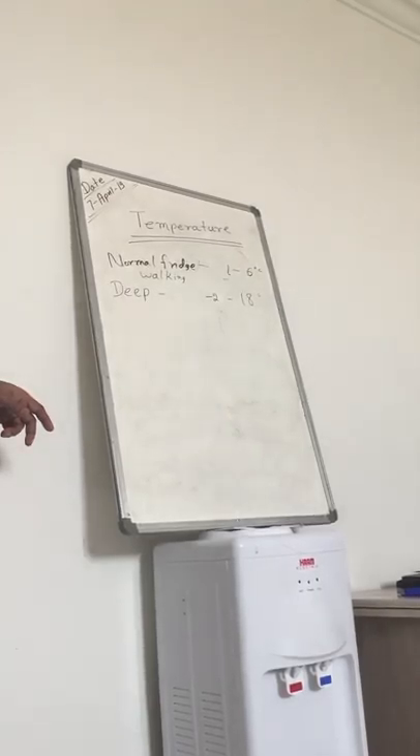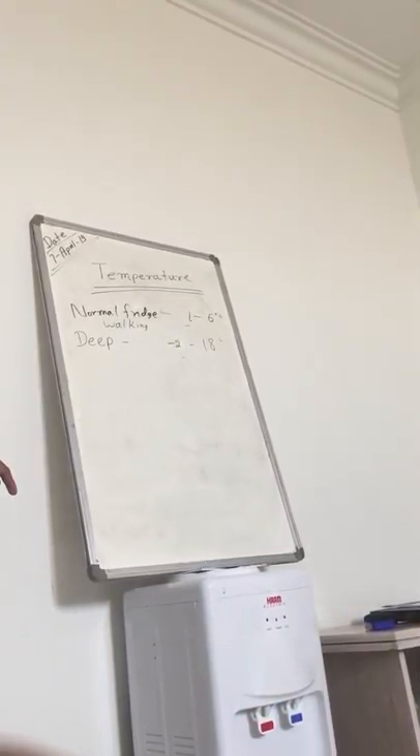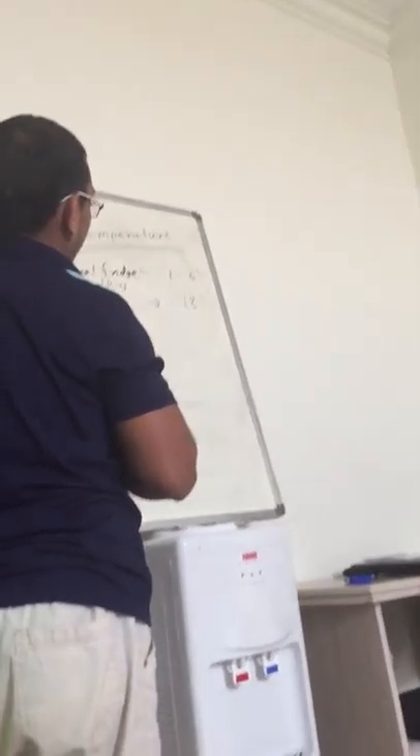Actually the safe temperature — I am telling it wrong. Actually the safe temperature is for keeping the food safe and without the affecting of the microorganism.